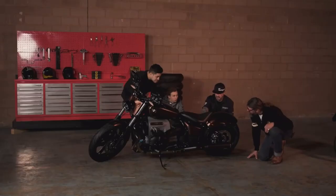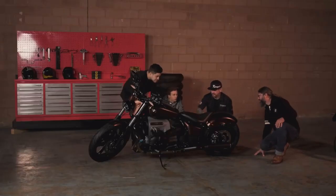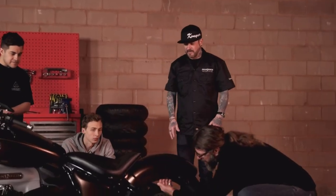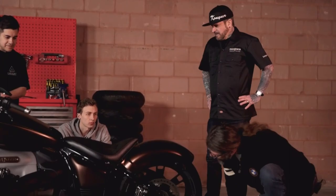We had to cut it so that the swing arm has full travel and everything. And then it needed some strength, so we welded in these pieces here just to give it an aesthetic touch, but also strength. It hugs really, really nice.